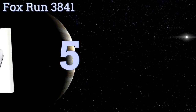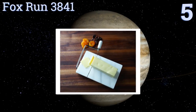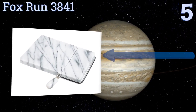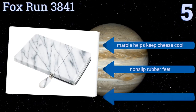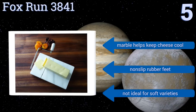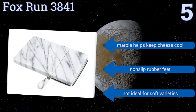Moving up our list to number 5, the FoxRun 3841 is both an attractive and effective tool, perfect for leaving out during social gatherings. Its wire is prone to breaking with heavy use, but it comes with two replacement ones just in case, and it features a gorgeous marble base. The marble helps keep cheese cool, and it has non-slip rubber feet, but it's not ideal for soft varieties.